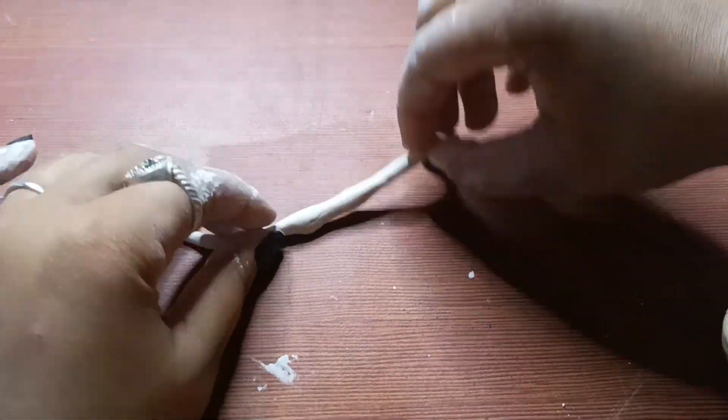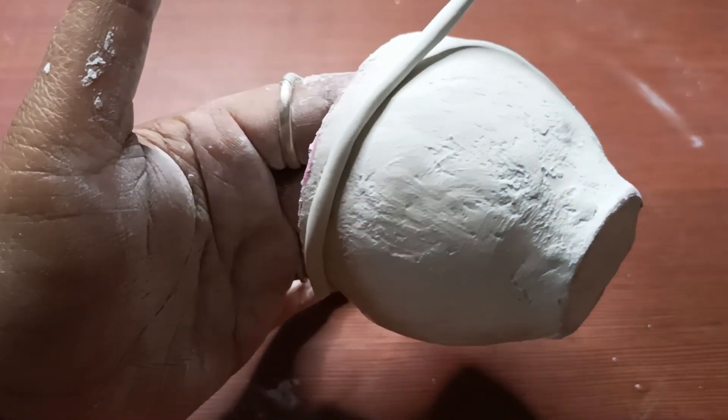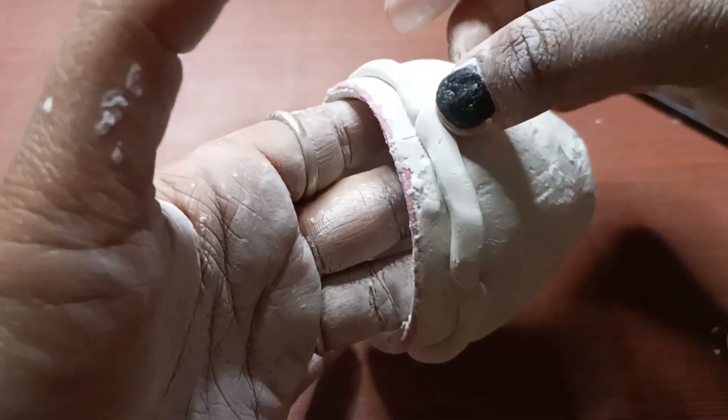We will mix it with a little bit of water and put it in. We will put it well in the lower part.